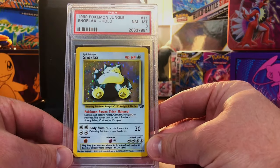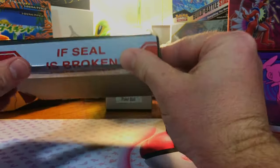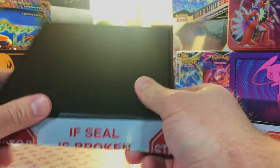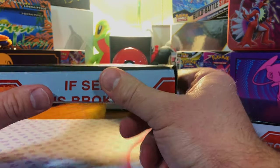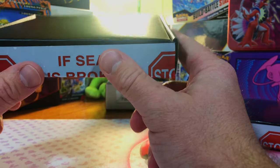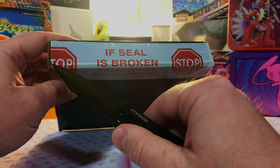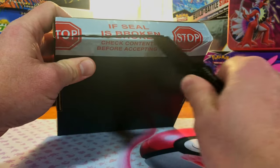It's a PSA 8 Jungle Snorlax holo — we'll take that and run with it. It is a gamble, but they do have the option of gold boxes. In those gold boxes are fire slabs, so if you want to take the gamble and see if you can get a gold box, these can be fun to open.